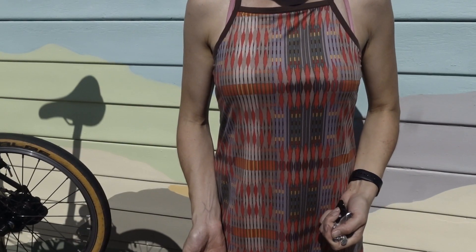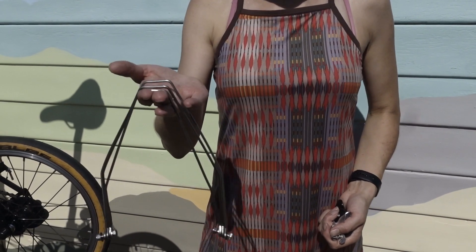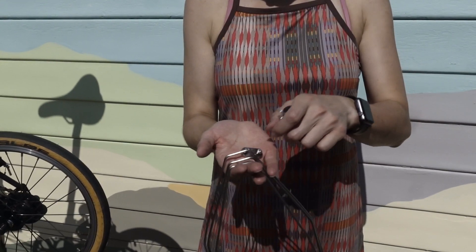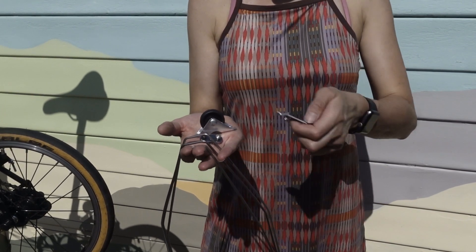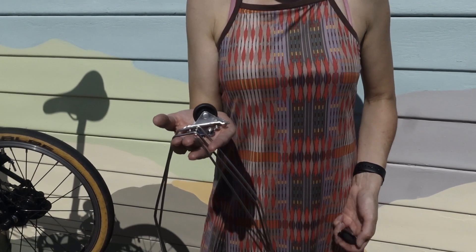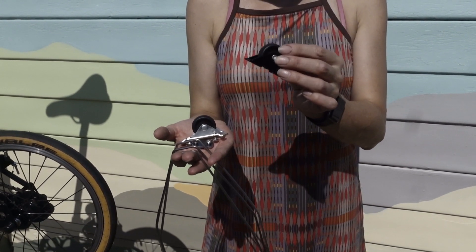To fit the mudguard I'm going to need a mudguard stay kit. This has the mudguard stays, the mudguard stay anchor plate, a silver roller wheel, and an anchor plate for the roller wheel. However, I'm going to install the black roller wheel that came on my black edition bicycle.